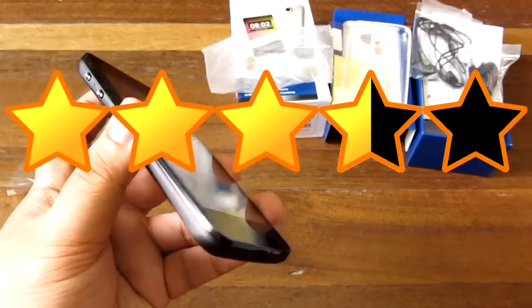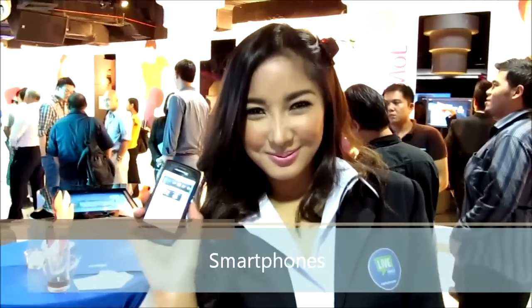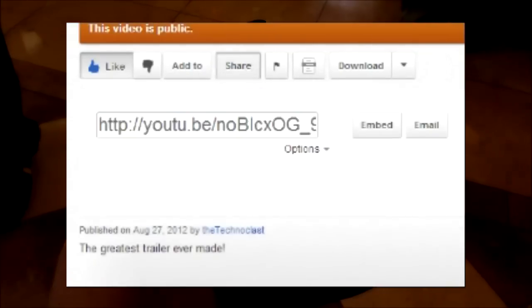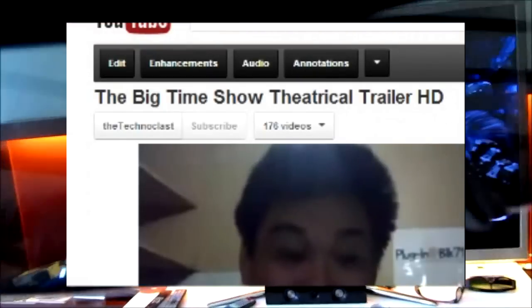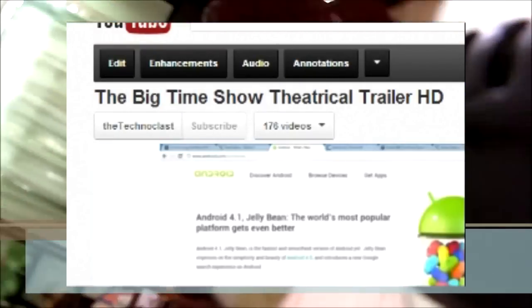Thanks for watching, and as always if you like the video please press the like button below, add it to your favorites, and share it with your friends. Drop a comment in the comment box, and most importantly hit the subscribe button to stay up to date with new uploads. See you next video — I'm Alex from Technoclass.com.